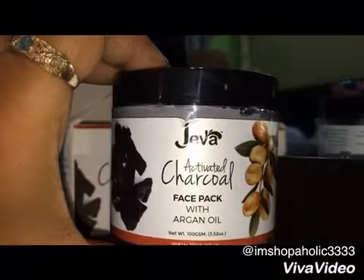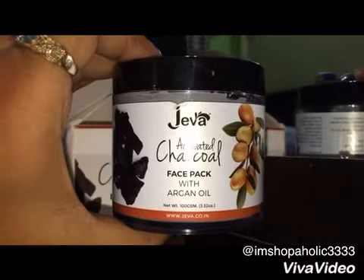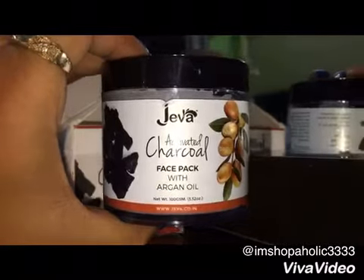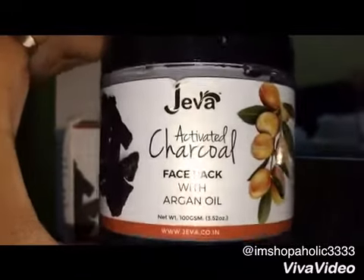This face pack is basically for women who are having extremely oily skin, oily skin, or normal skin. But people with dry skin shouldn't go for this face pack because it is not a hydrating face pack — it dries out very quickly and it doesn't moisturize your face.